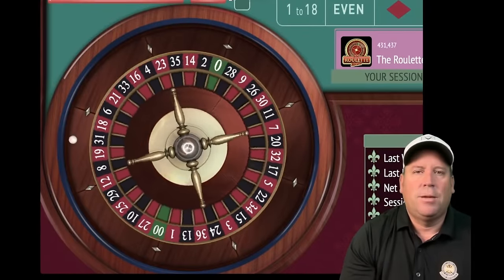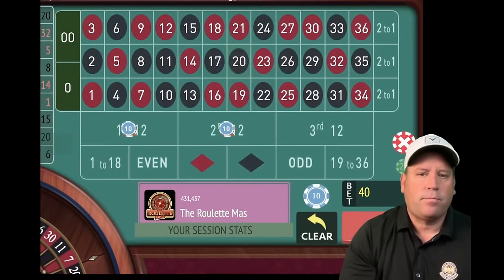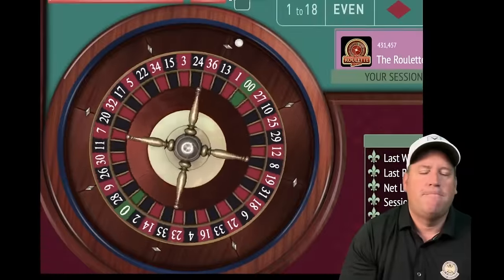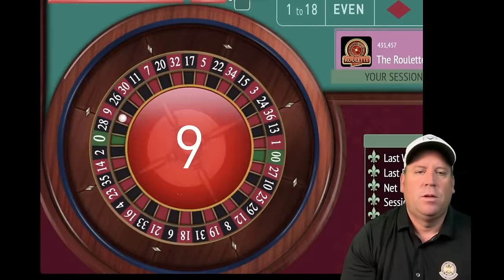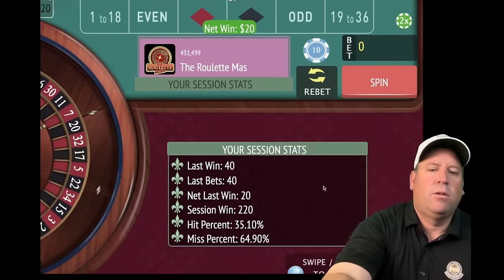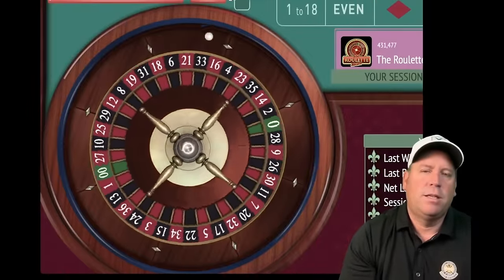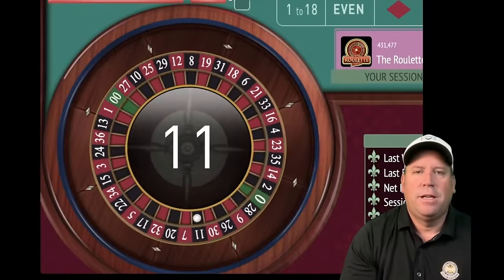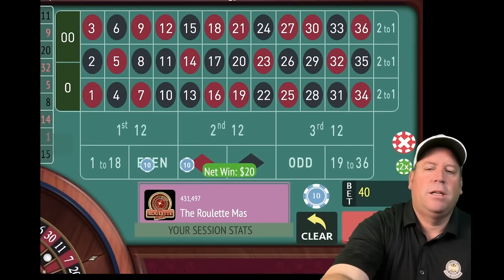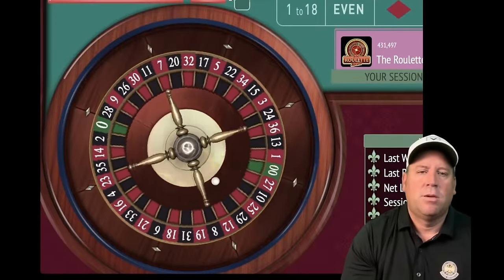We're still up a lot because we made a smart choice. Spin again — $20 win, we're up $220. It's smarter to get smaller wins to reach $300 than try to get it all in one spin. We're up $240 — re-bet and spin. We're 10.5 minutes in out of 15. That's a loss — 35 black, so we go up another unit.